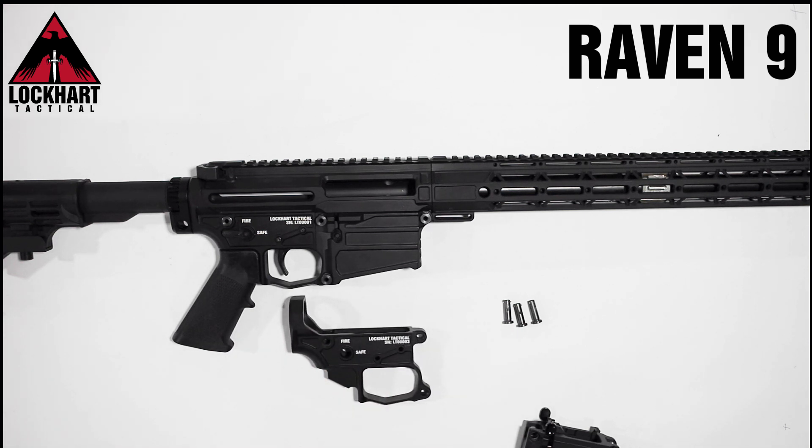For anyone that missed it, last week we also revealed that our engineers are working on a belt-fed .22LR kit which will be released shortly after our Ravens start shipping.